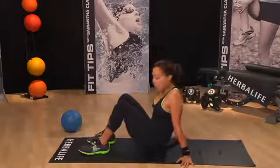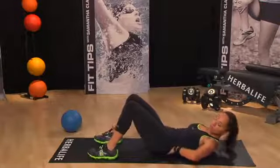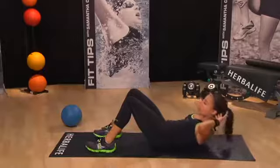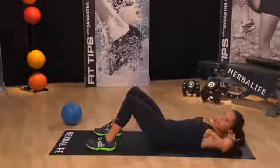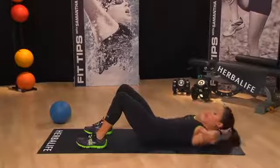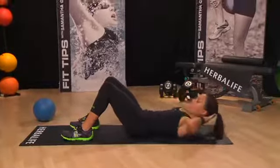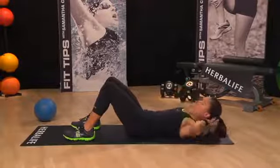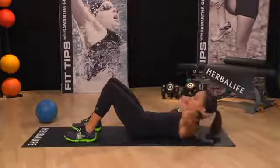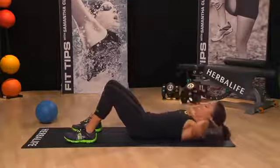Down we come and let's finish up with a simple crunch. Lie flat on the floor, heels are down. I want you to eliminate that space between your spine and the floor with a nice lumbar curve — tilt in your pelvis, hands are behind the head — and we're just going to simply crunch up, so that your shoulder blades are just coming off the floor. Focus on controlling your movements on the way up, controlling your movements on the way down, and remember to breathe the whole time.